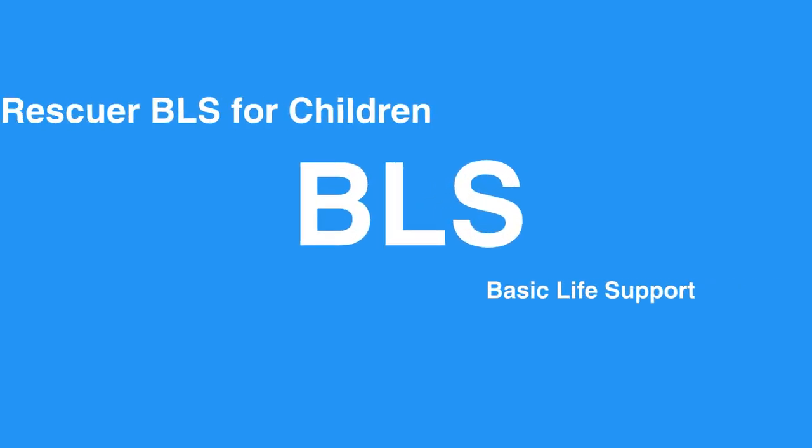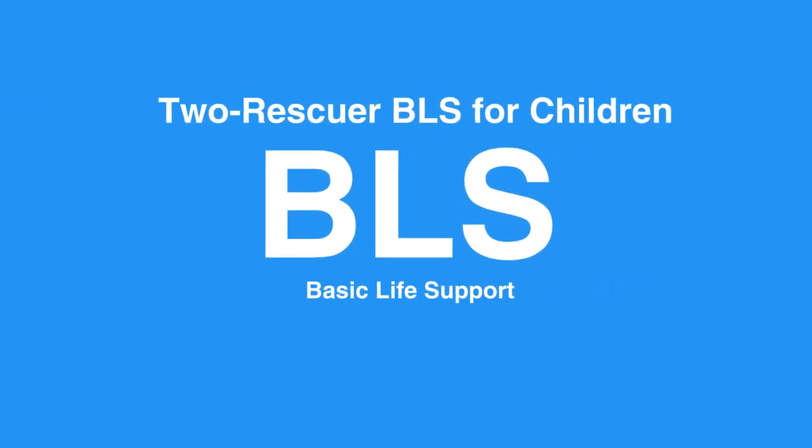Welcome to the 2-Rescuer BLS for children. In this video, we'll discuss 2-Rescuer BLS for children — that is, age 1 to puberty. You'll see that the process of 1-Rescuer and 2-Rescuer BLS in children is very similar. Now, let's review the 2-Rescuer BLS process for children.